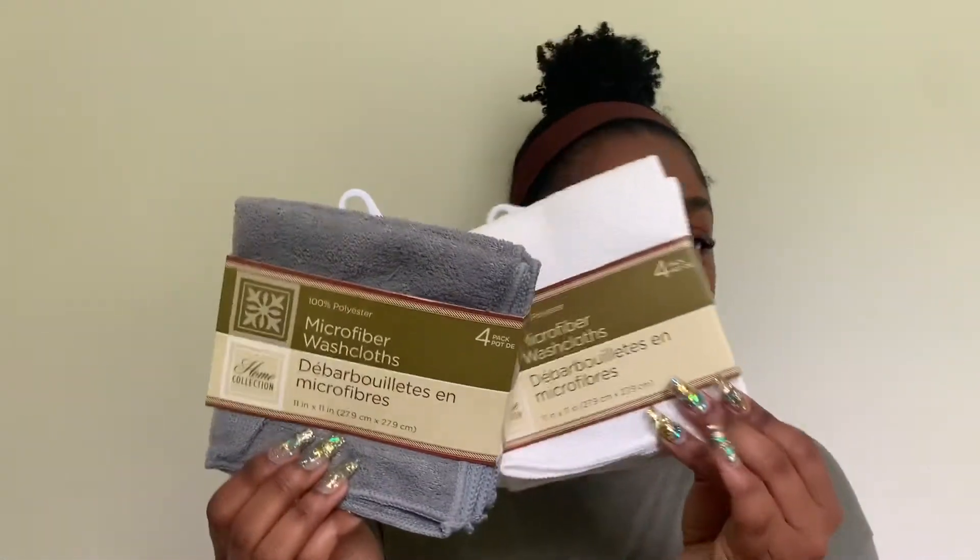I also got two packs of microfiber towels — one white, one gray — for cleaning around the house. I specifically got the white ones because I like to use them during an at-home facial, for washing my face, removing makeup, or drying my face. They're gentle and you can wash, bleach, and sanitize them.